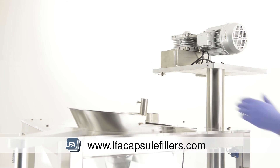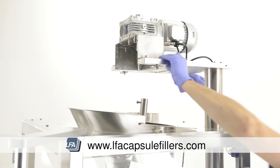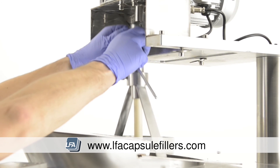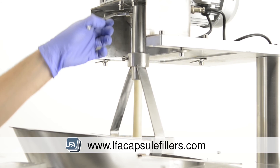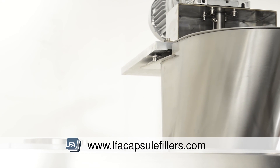Now move the auger filler motor back over the top of the hopper. Lift the auger filler paddle out of the hopper and into position. Tighten the bolt at the top of the auger filler paddle. Raise the hopper into position and tighten the bolts to hold it into place.